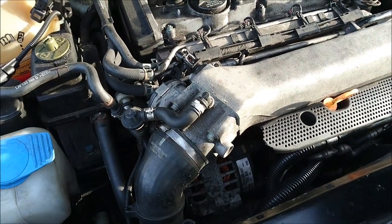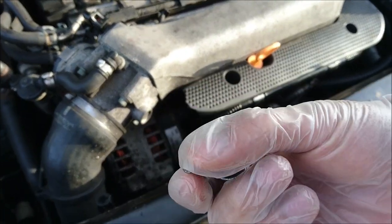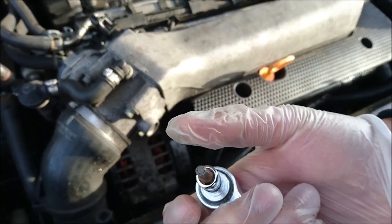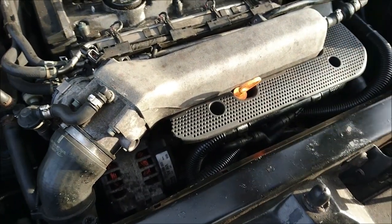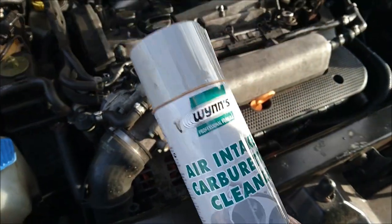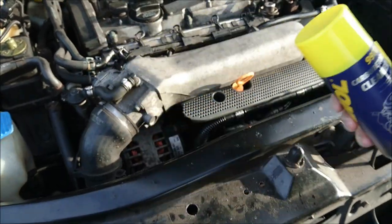In addition to that, you're going to need a 5mm hex Allen key bolt — I've got it on a ratchet here, but you could also just have an Allen key with a 5mm bit. You're also going to need some carb and intake cleaner like this stuff here from Wins, and we've got this as well which is pretty much the same thing.